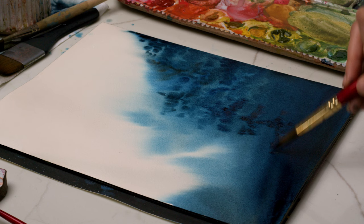Take another deep inhale through your nose and allow yourself to ground back into this painting.